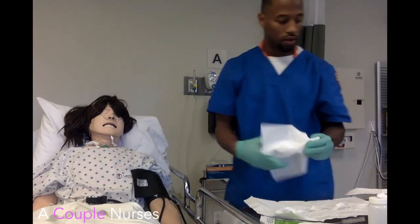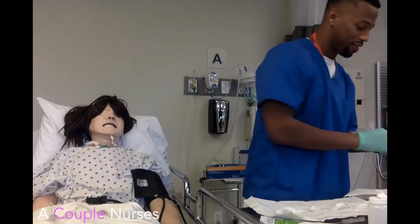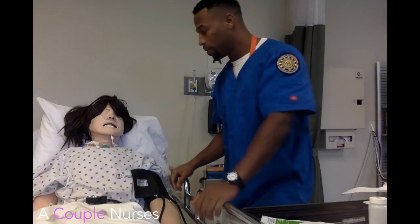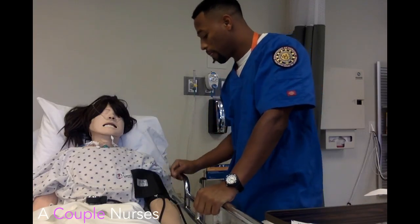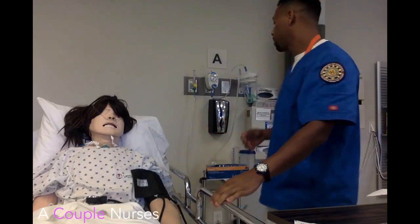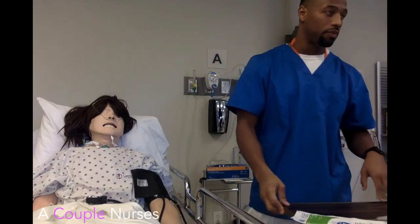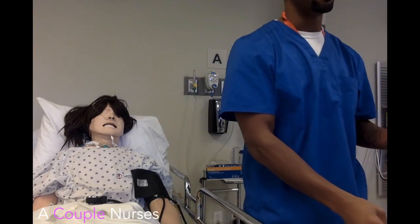Okay, you feeling alright? Any difficulty breathing now? Any chest tightness? Okay, so we're finished up. We're going to check back with you in a little bit to make sure everything's going okay. I would lower the bed, make sure one rail is up to make sure the patient is not confined — sorry, not confined — place the call light, wash my hands, document, and exit.